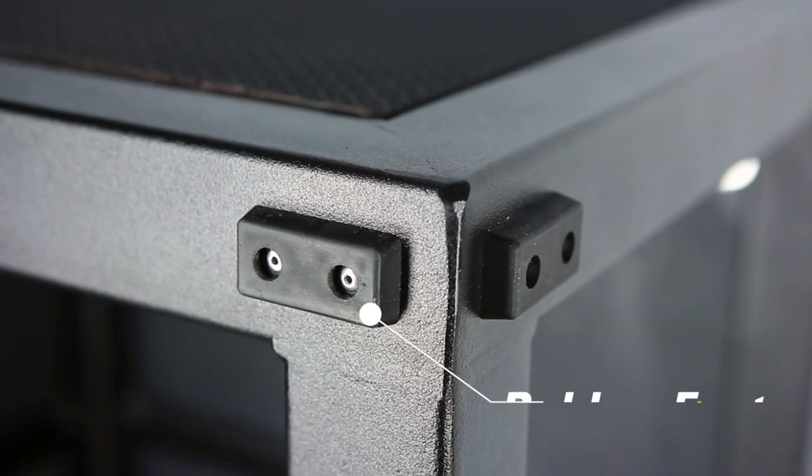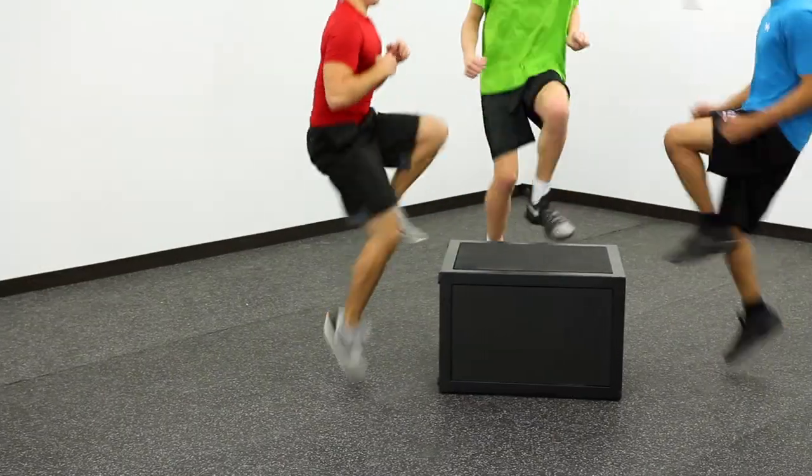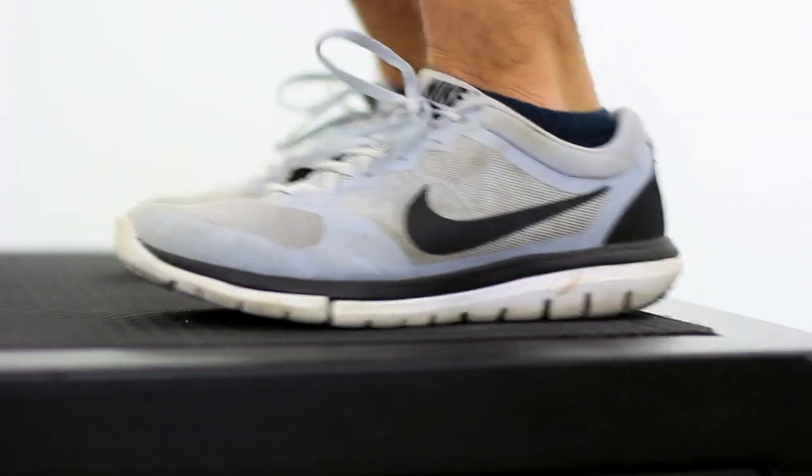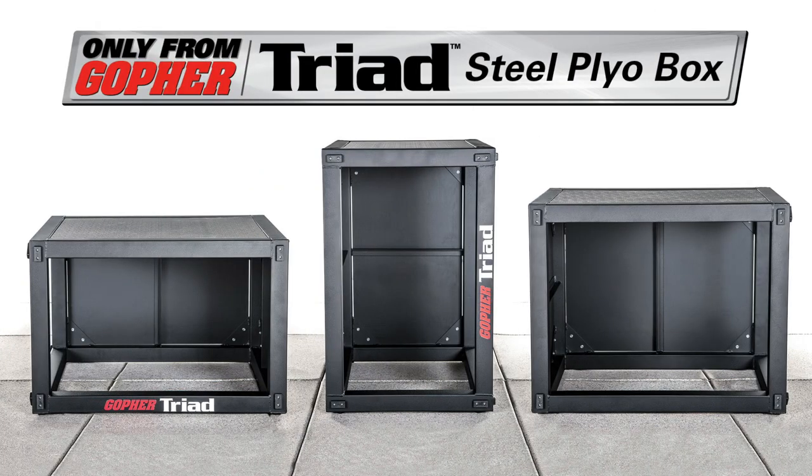Rubber feet keep the boxes in place and protect floors for slip-resistant and worry-free plyometric training. Get the strongest, most durable 3-in-1 plyo box on the market with the Triad 3-in-1 Steel Plyo Box. Only from Gopher.